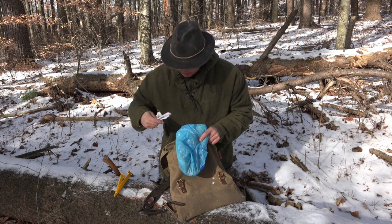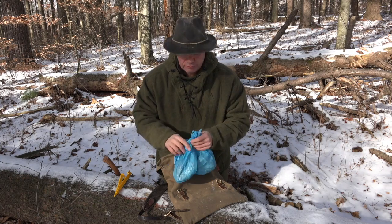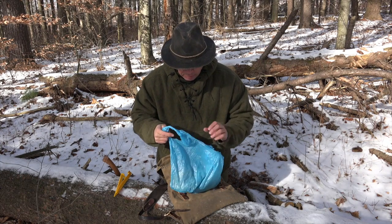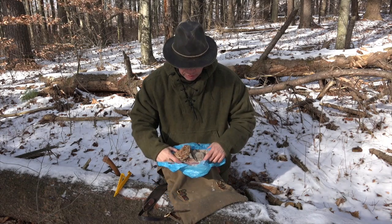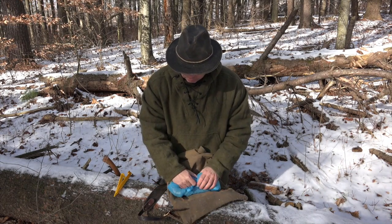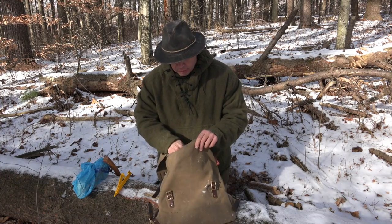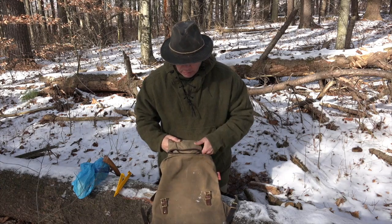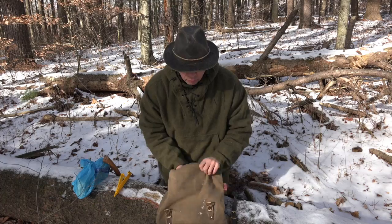Got a pair of chopsticks as well — I can use chopsticks. I could make them, but I just happen to have a pair. Anyway, this is a bag full of tinder. And that's really all I have in here right now. Let me break the inside of the pack down real quick.